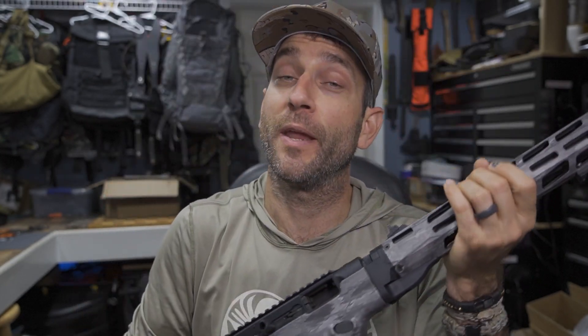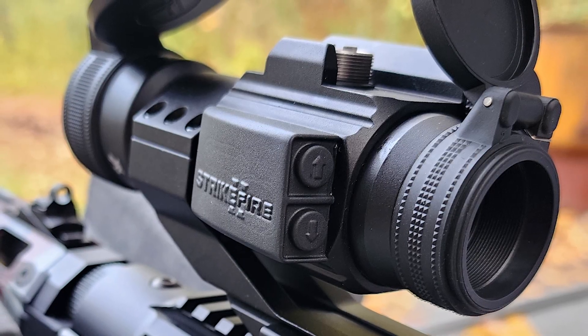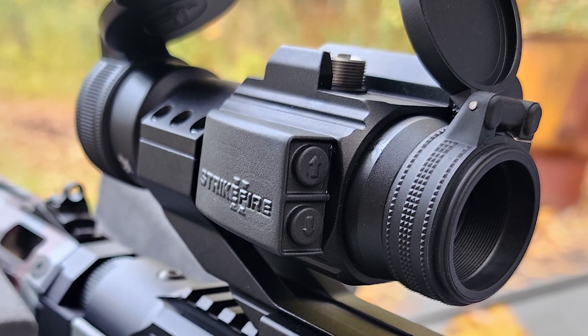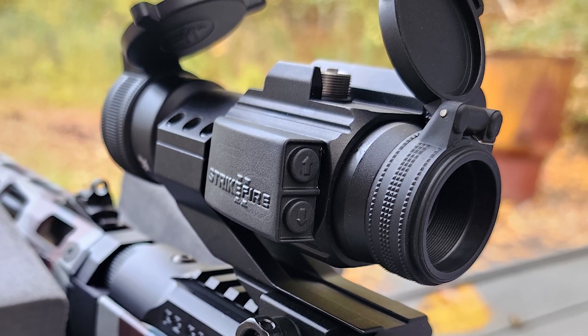Hey there everybody, Eric from Outer Limitless coming at you today with another video. Now here in my hands is my Ruger PC Carbine. Today's video is not specifically about my Ruger PC Carbine, rather my buddy Roy who just picked one up to add to his firearms lineup. So what we're going to do today is get it set up at the range — a field mounting of the Vortex Strike Fire 2 Red Dot Optic on his Ruger PC Carbine.